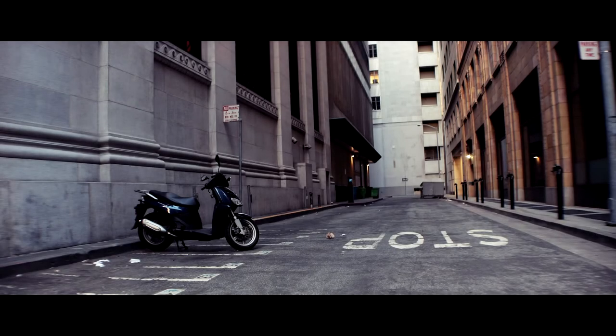I'm often drawn to alleyways and places in between buildings — I just think they're interesting; they feel like corridors to other places. Sometimes they feel very narrative, like this one where the scooter is framed left, almost like an establishing shot where you'd cut to a scene inside the restaurant. When I walk around, I'm always shooting alleys — I don't know why, but I like them.